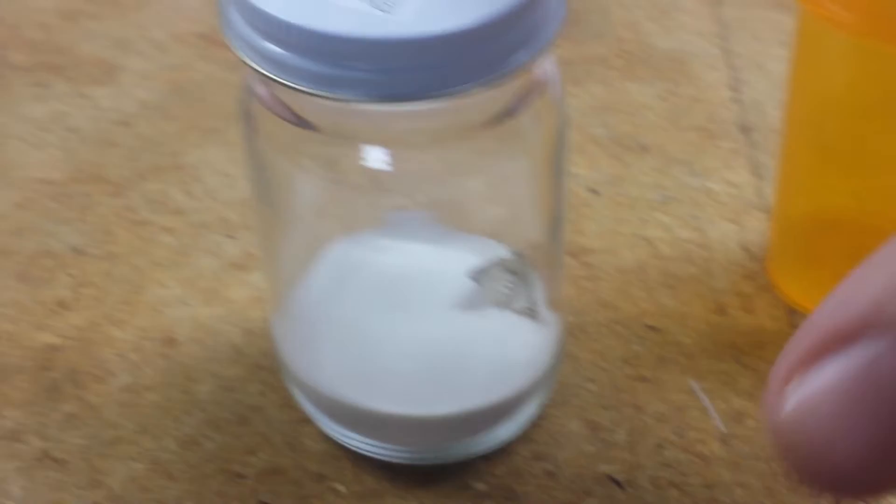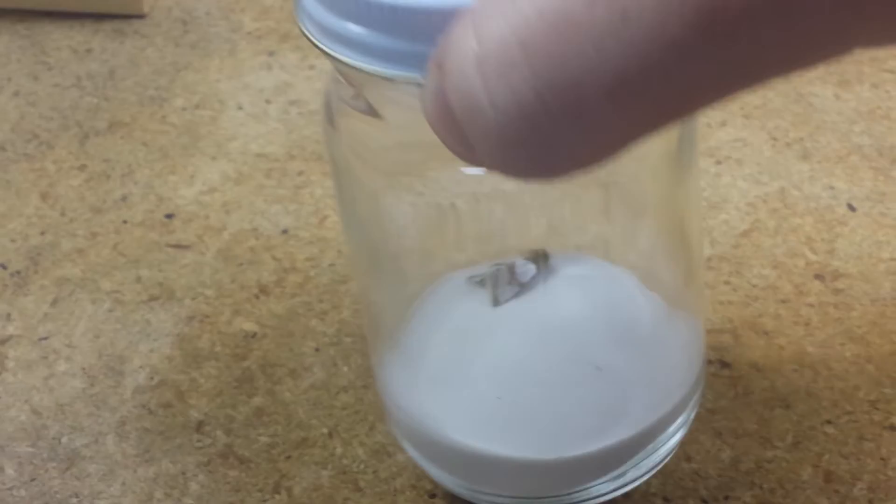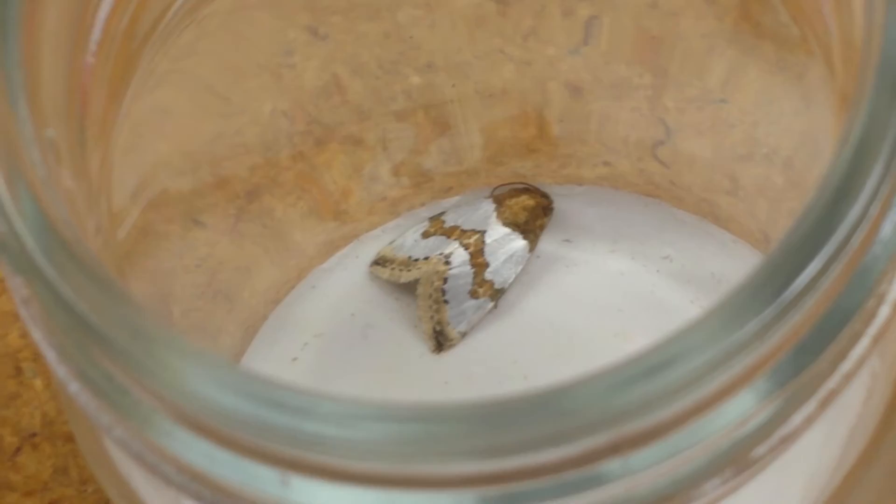So the moth looked orange in its container, so I decided to put it in the kill jar so you guys could see it. Let me see if I can get it to turn over. It's really pretty because it's got this brown, but it's got like this shiny white. Let me see if I can take the lid off. Isn't that cool? It's like part albino or something.